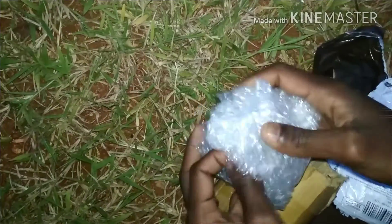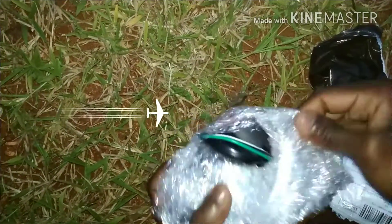Okay friends, let's see how I can open it. If you are watching the video, you can open it up. Let's see how I can open it. First, let's see how I can open it.